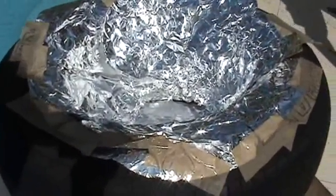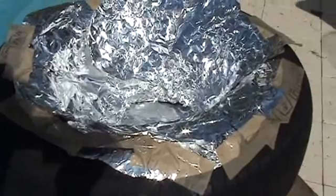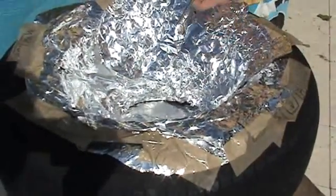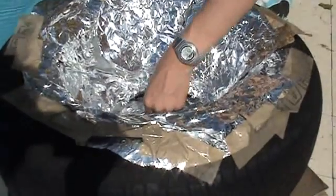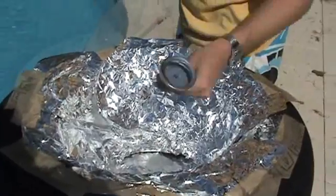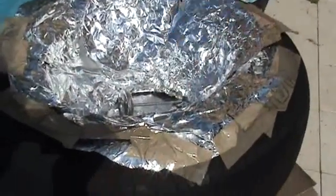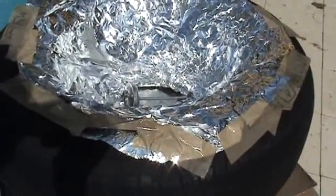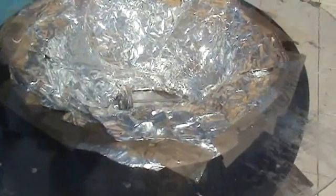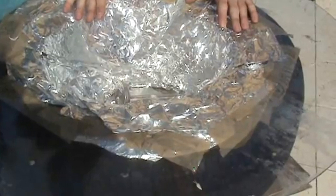Next, we put our food in a dark container on the inside and we let it cook. I don't have a dark cooking vessel with me today, but just as the thermometer is sitting in the bottom of the oven, we put our dark cooking vessel inside and then place our clear plastic lid on top.